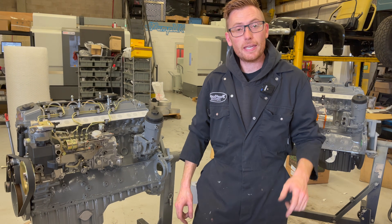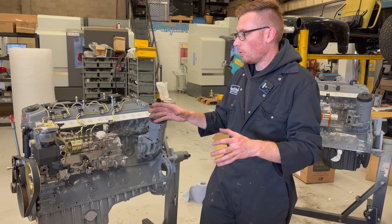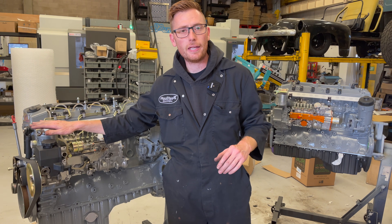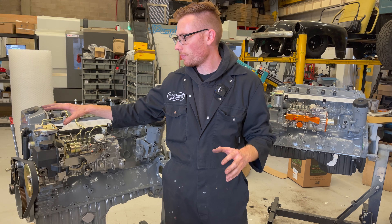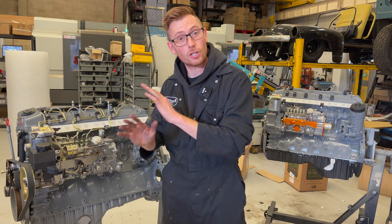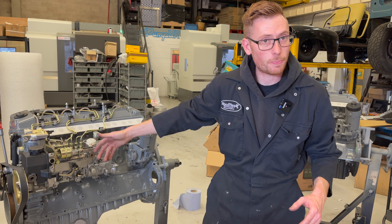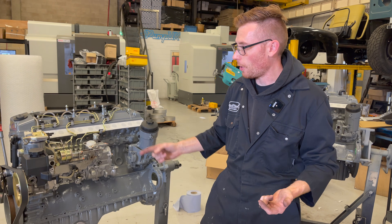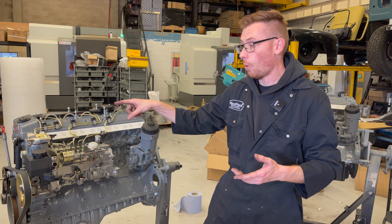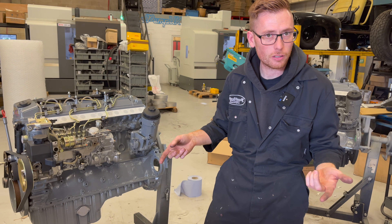Hello! Right, a dead easy one today. Which way round do I pipe up my fuel filter housing? Lots of people you'll see online get rid of the original filter head. I have no idea why they're doing that. Unless you have some kind of space constraint, there is no reason to get rid of the stock filter head because it works very, very well. They can easily make 600 plus horsepower and they're a nice compact unit.